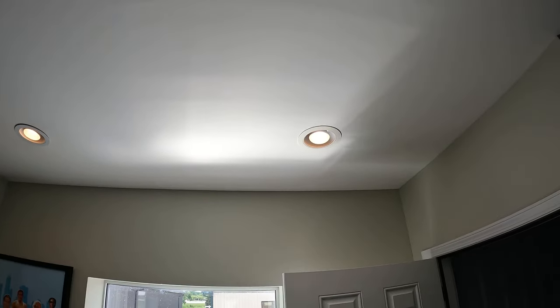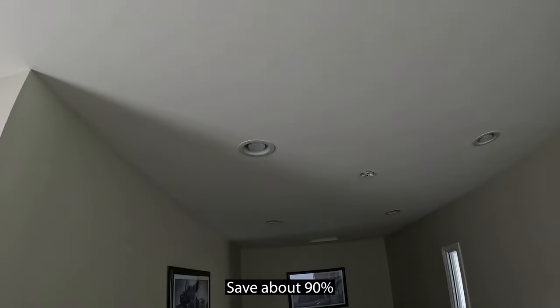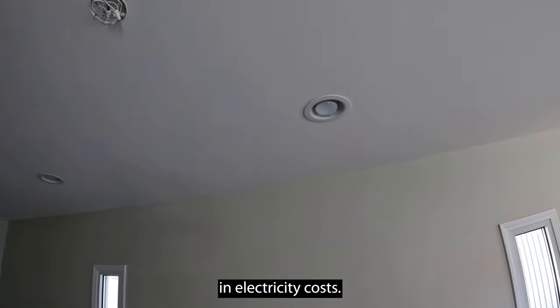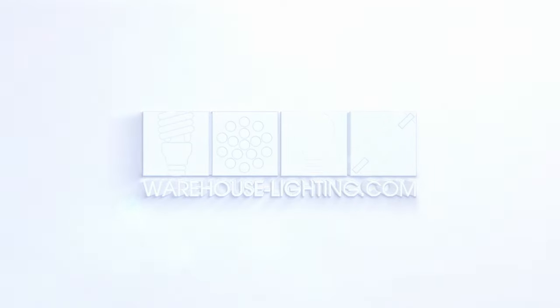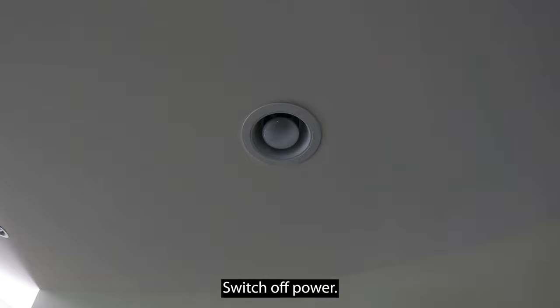Are you tired of these can lights in your home? Switch them out to LED and save about 90% in electricity costs. Here's how easy it is.